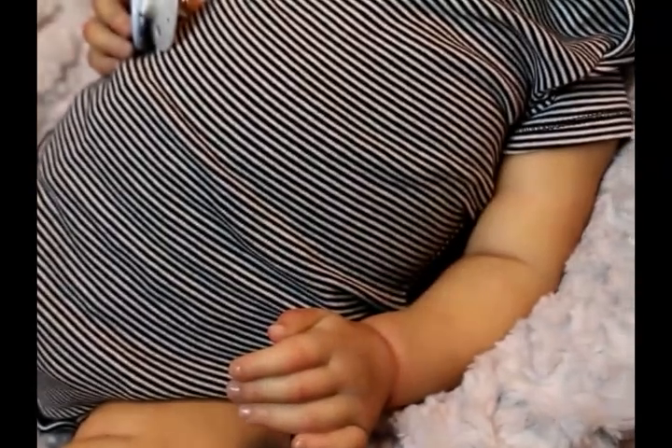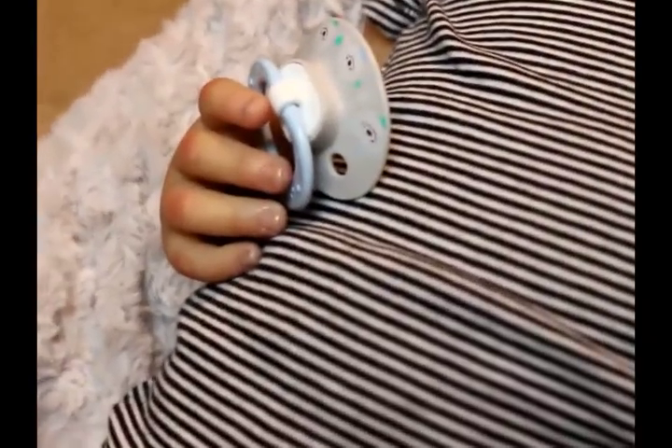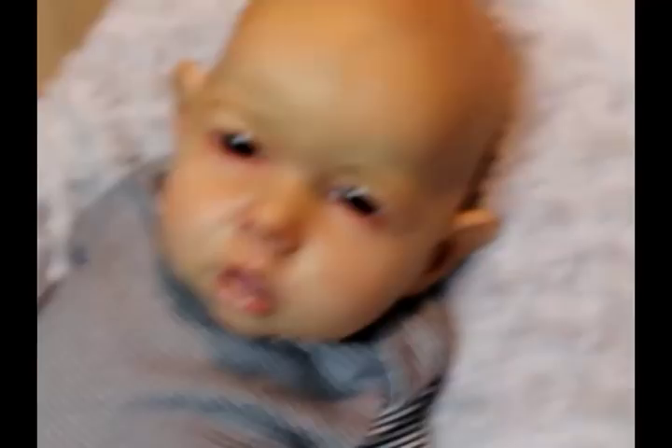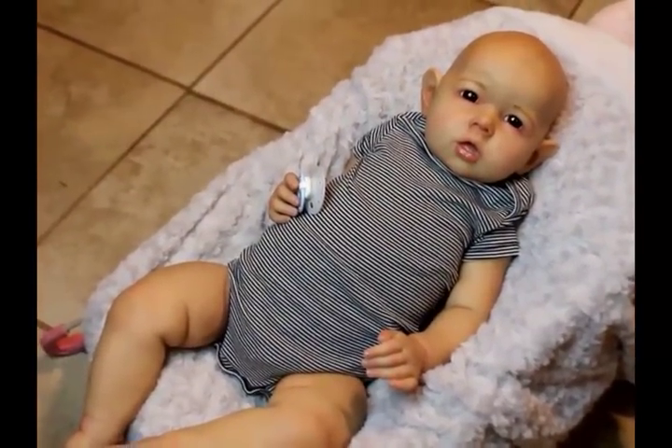I wanted him to be kind of like peaches and cream, pretty much, because he's a big boy. There is his other hand, and there's his smile, and there he is. Those ears are on top of his head. He's not done — he still needs eyelashes and he still needs his hair, of course.